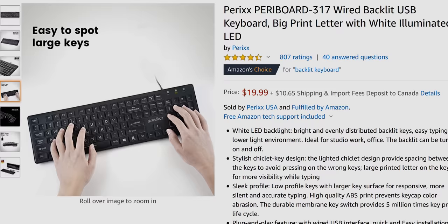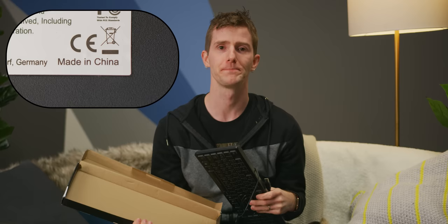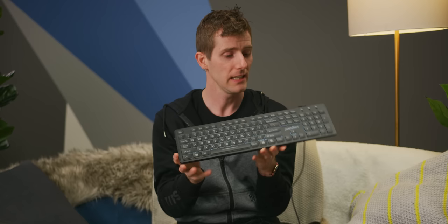Next up, the Parix Pariboard 317 Value Creator — I'm gonna call this the Boomer Board. Designed in Germany, made in China, it's got a huge readable legend, a simple white backlight, and all the keys you're used to with none that you're not. But it's only 500 grams, bendy, mushy, and the too-short cord terminates in a USB plug that fights you on the way in. Basically, I don't recommend this one.